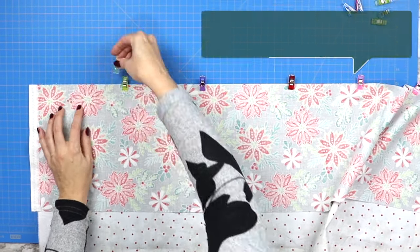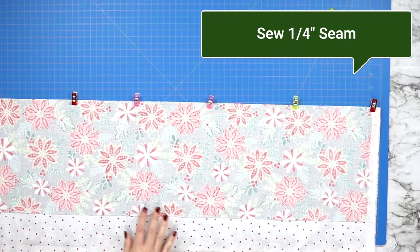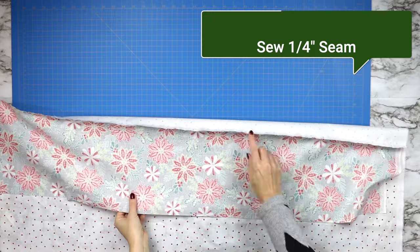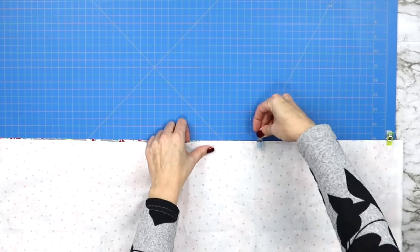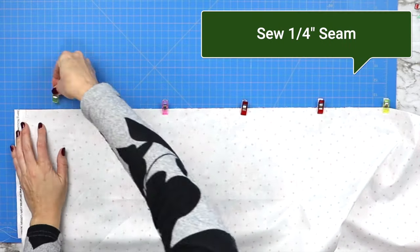Then you can take it to your sewing machine and sew a quarter inch seam across that pinned edge. Now it's time to do the same thing, lining it up with the opposite edge. Pin all the way across and then sew a quarter inch seam across that edge as well.